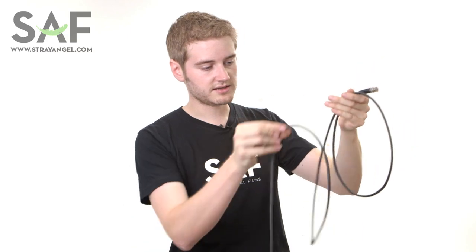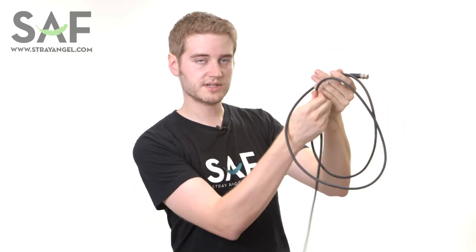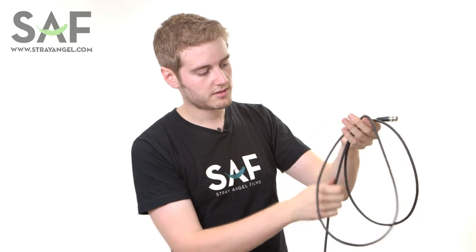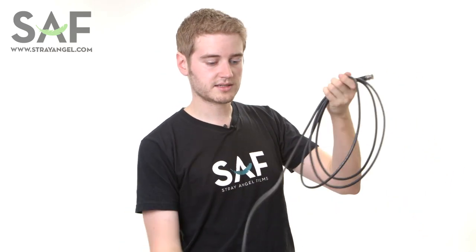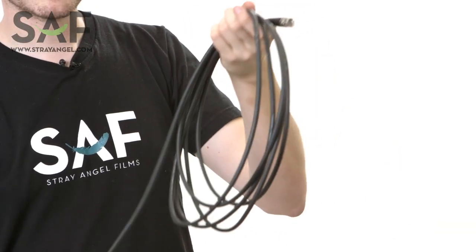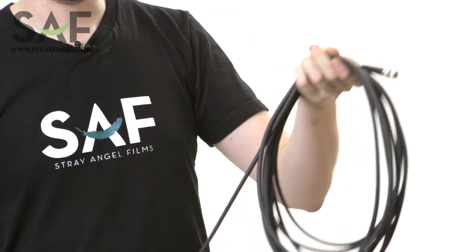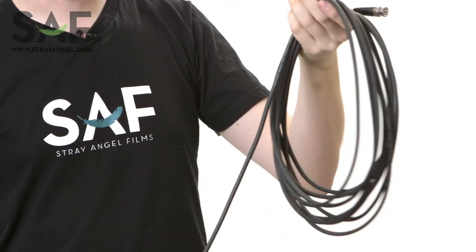I'll show you that again. This is an over and this is an under. See how I twist it underneath itself? That's an under wrap. Now the more you practice this, the more easy it'll be to do it, not only from muscle memory but from the cable itself. It'll gain a sort of memory in the wrap and make it a lot easier to put cables away at the end of a shooting day.